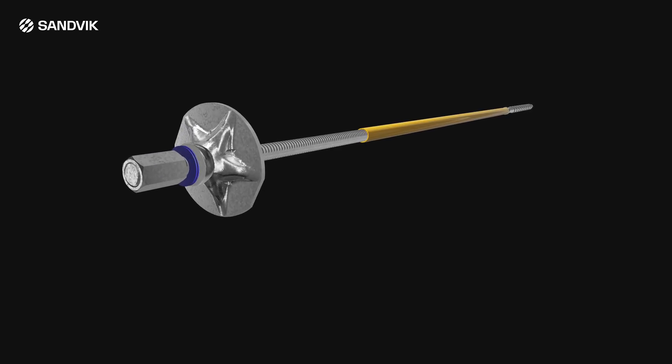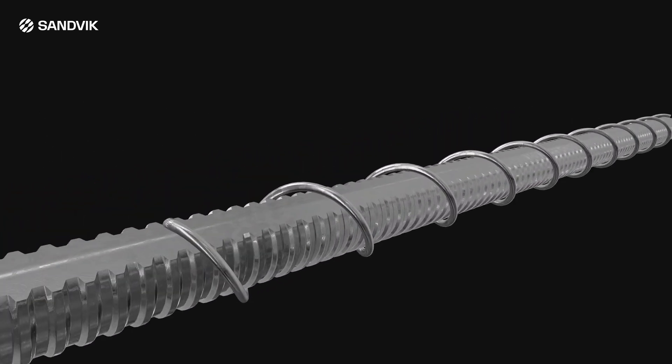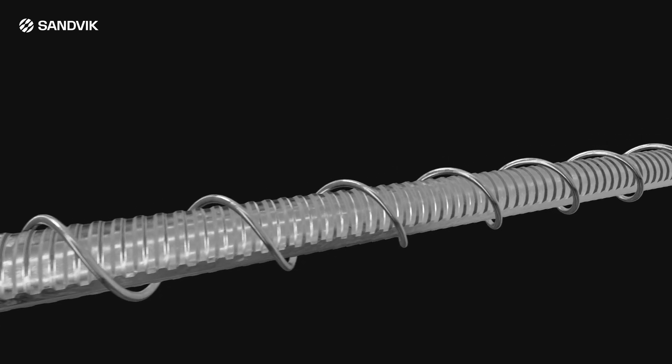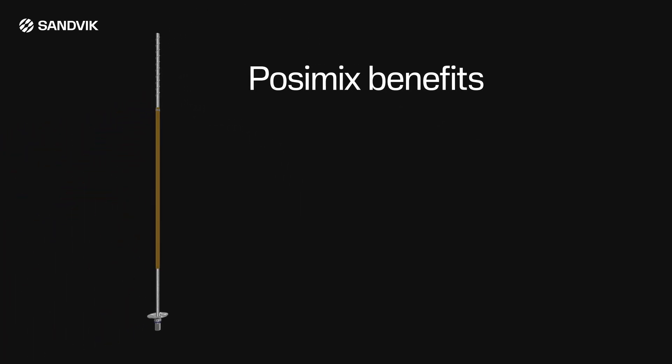The Posi Mix resin bolt includes a specially designed spring wire attached in the manufacturing process to the up-hole end of the rock bolt. The Posi Mix bolting system was designed to assist in the installation of rock bolts with chemical anchors in large diameter holes, 31 to 38 millimeters.